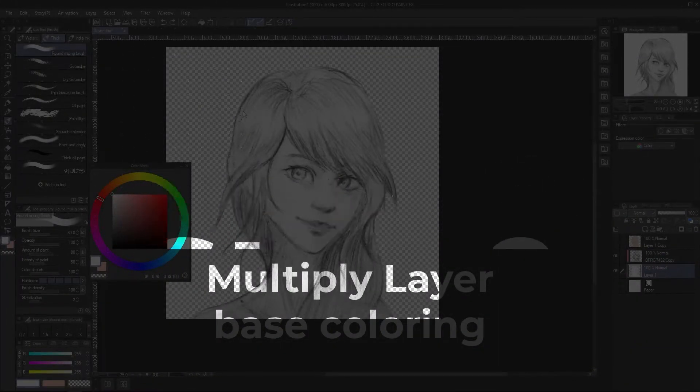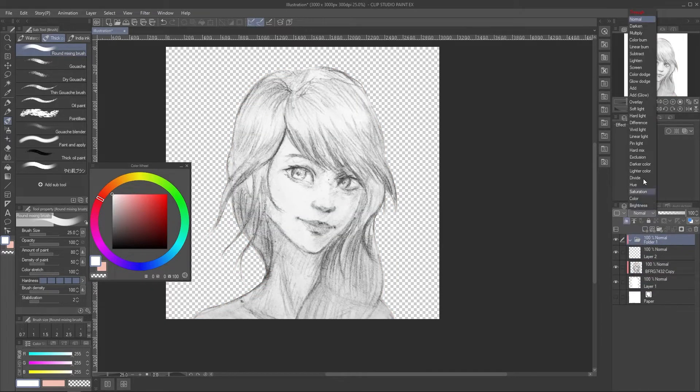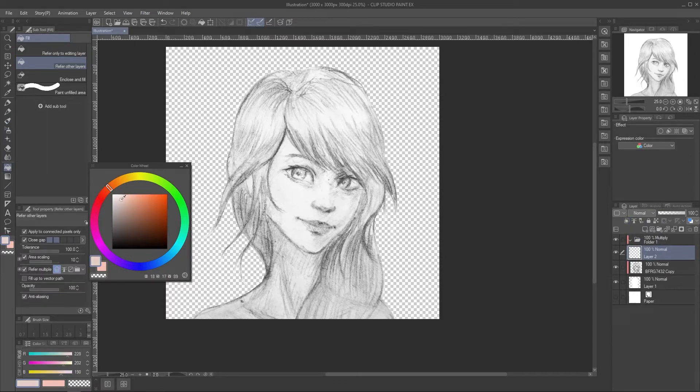Now get into the second step. We will use a multiply layer to color from this grayscale. You can make a single multiply layer and color it normally, but the downside is it will be hard to tweak the color, and this coloring method requires a lot of tweaking later. The other way is to make each separate multiply layer for each part and color.